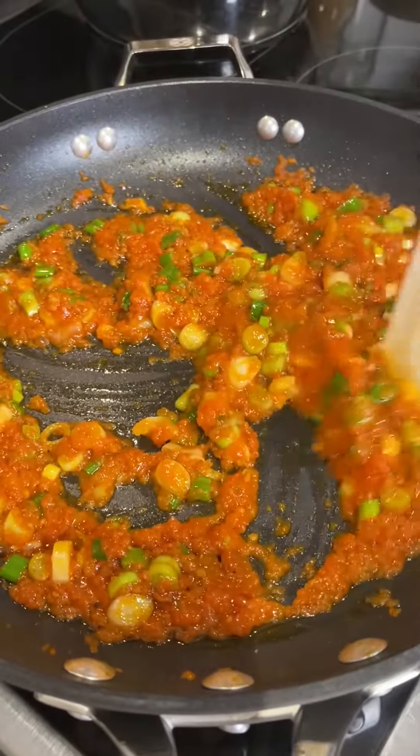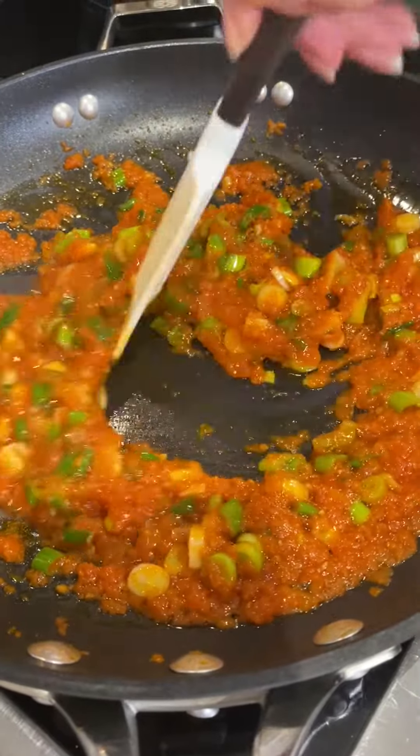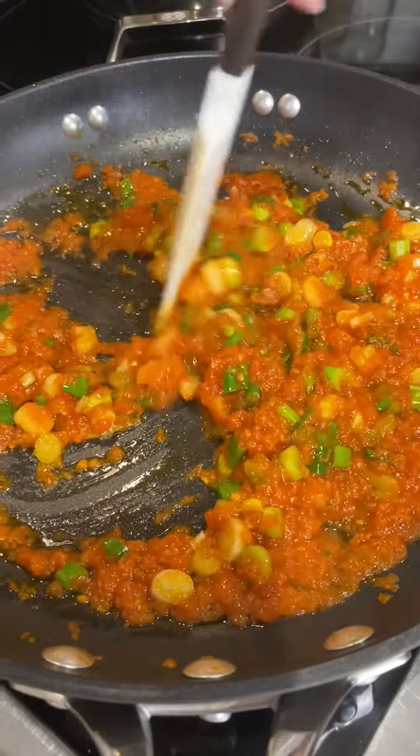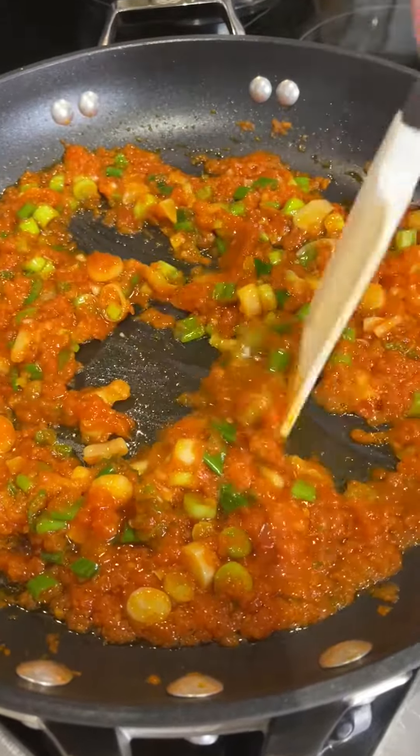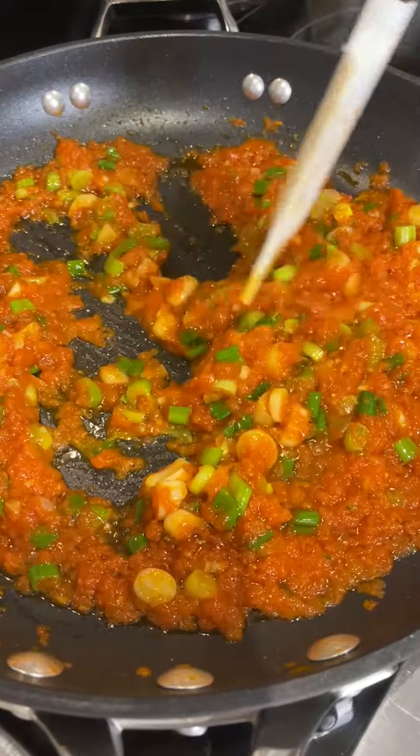Now I added the green onions — like a bunch, usually a bunch at the supermarket, that's how much I put in it. You don't want to add too much, and you don't want to cook it too much either.